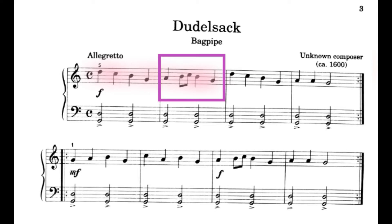I will play all the notes that are colored pink, and I want you to watch closely for the notes in the pink box. 1, 2, ready, go. 1, 2, 3, 4. 1, 2, and 3, 4. 1, 2, 3, 4.